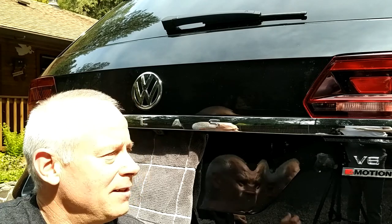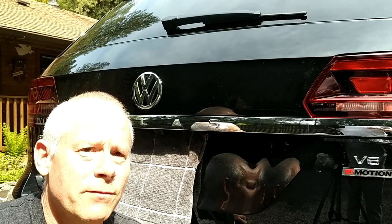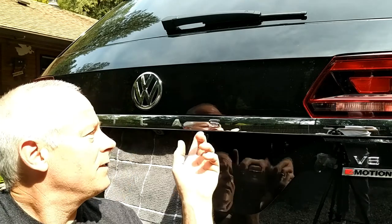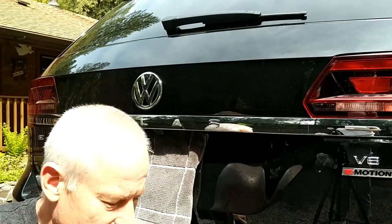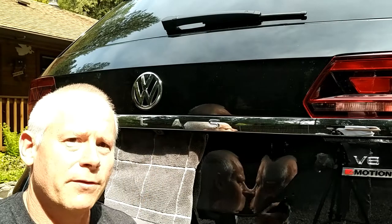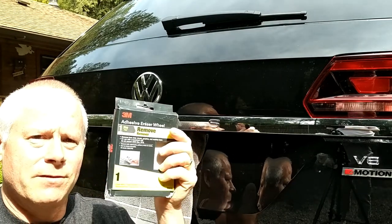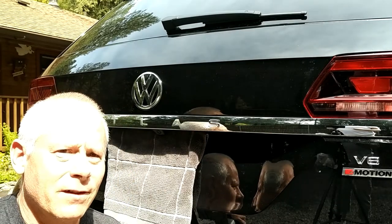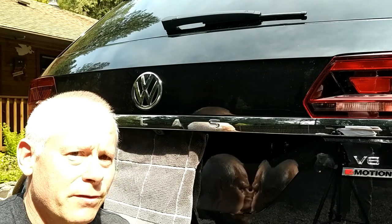Hi, I thought I'd do a quick video on debadging a Volkswagen Atlas. I've been reading a lot on the internet and watching videos of people that are using products like Goo Gone to get these little emblems off the car. And I found this product by 3M called the 3M Eraser Tool — you can see that there — and it's absolutely amazing.